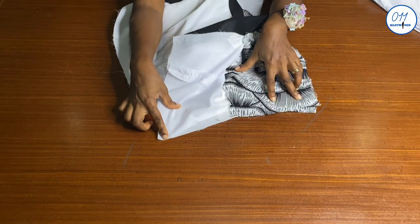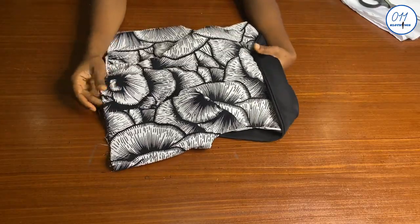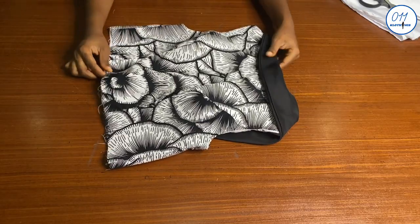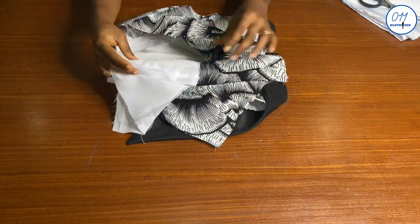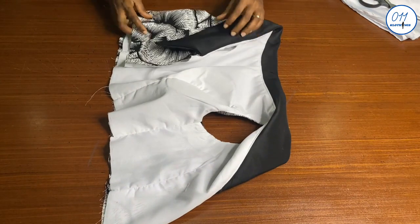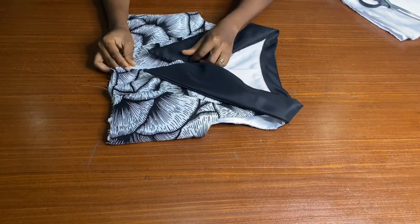That's it, guys — we are done and this is the final look of the bodice. Stay tuned for my next tutorial where I'll fix a layered skirt to the bodice of this dress. If you found this video helpful, give it a thumbs up, drop a comment below, share it with friends interested in sewing, and subscribe to my YouTube channel. See you in my next tutorial — bye and thank you so much for watching!